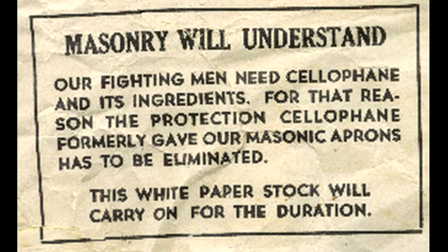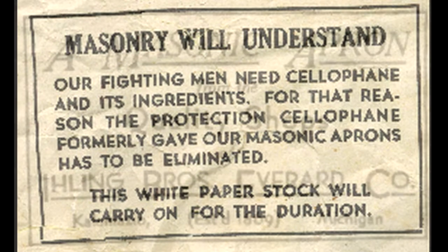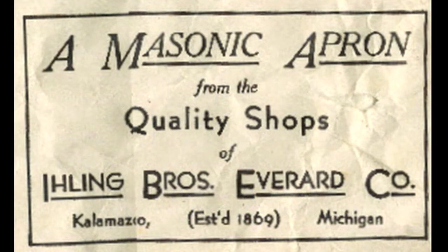And you will notice the so-called white stock has yellowed considerably. In the lower right-hand corner, we see the Ealing Brothers Everhard Company of Kalamazoo, Michigan made the apron.